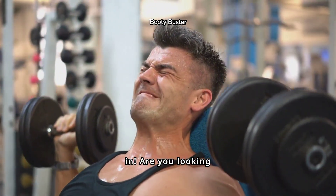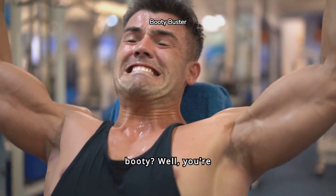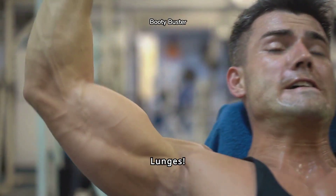All right, let's dive right in. Are you looking for quick results to sculpt those strong legs and tone that booty? Well, you're in luck because today we're going to talk about a killer exercise that will get you there fast — box step-up lunges.